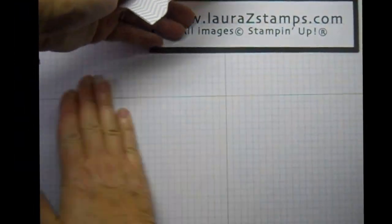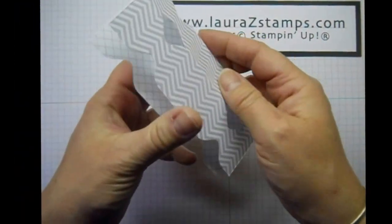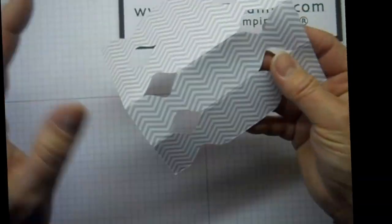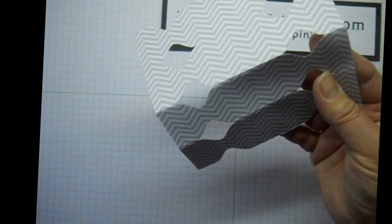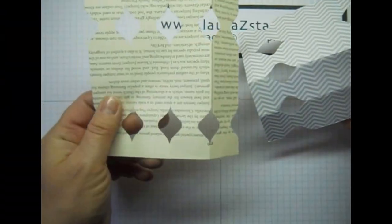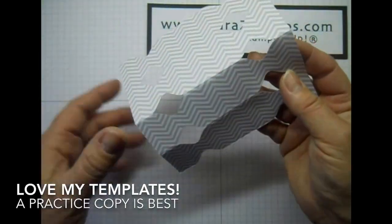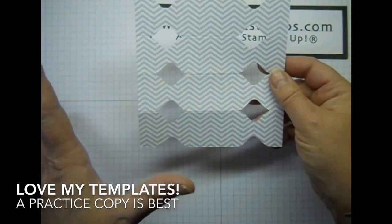Clean up our mess. And there are our pieces right here. Before I do this project, I always use a template. I find some paper I haven't used in a while, and I use the template first. It works really well that way, so I can go ahead and use the good paper, because I don't like to make mistakes with the regular paper.